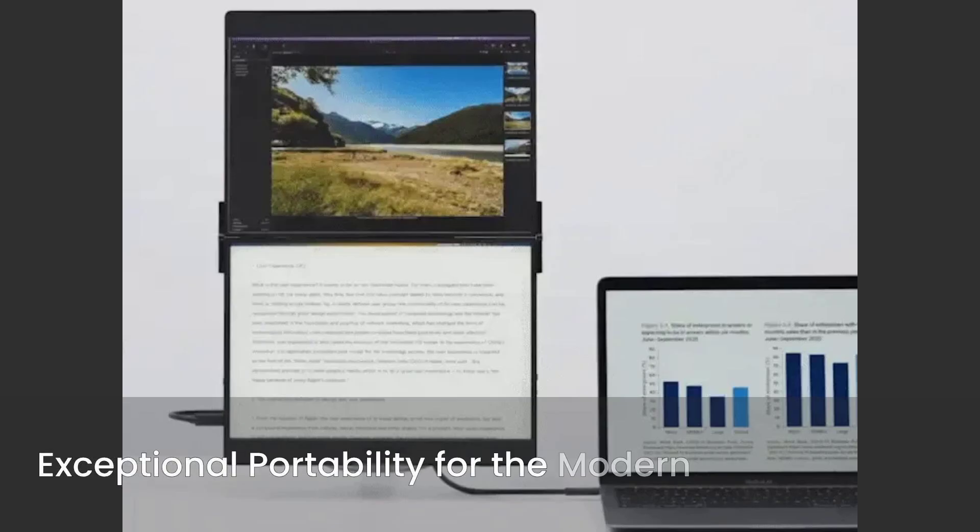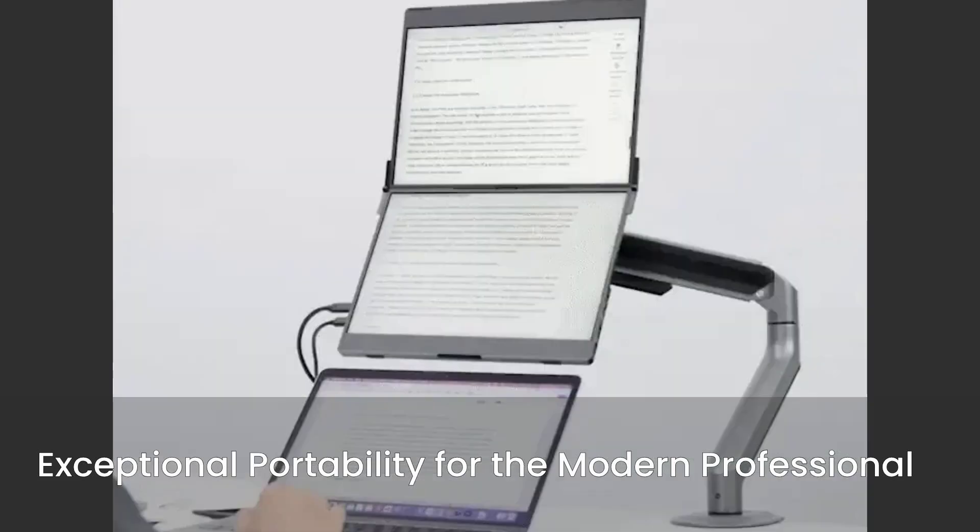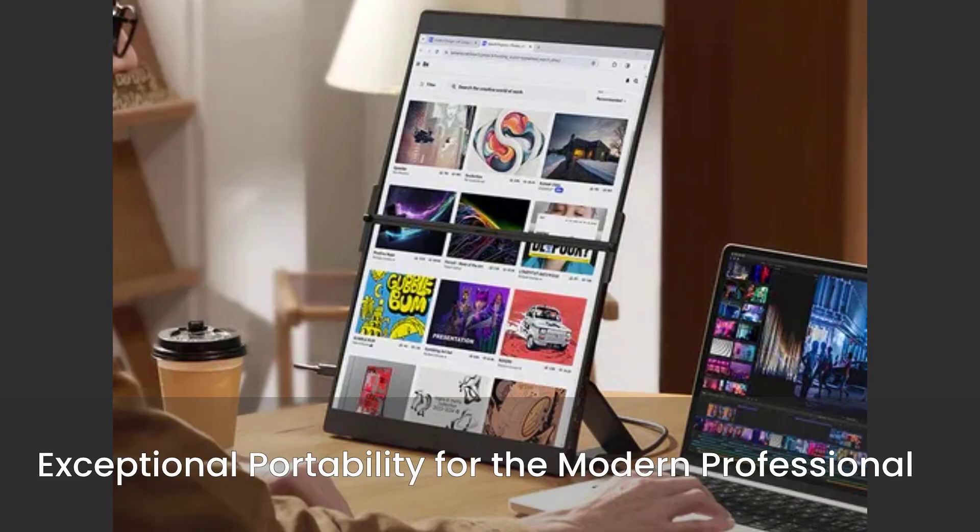Designed with the modern professional in mind, the FlipGo Pro boasts exceptional portability. Its lightweight design and magnetic attachment ensure quick setup and rock-solid stability, making it the perfect companion for on-the-go productivity.